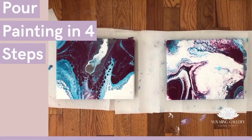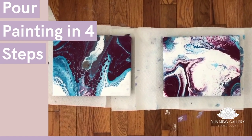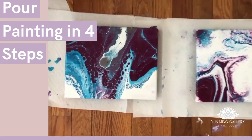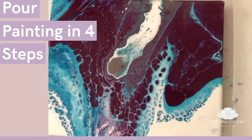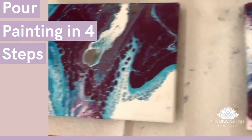So those are the two final results of our paintings. I just poured white color in the middle of the first one too because I wasn't happy with it as much, but I'm really happy with this one — it turned out really nice.